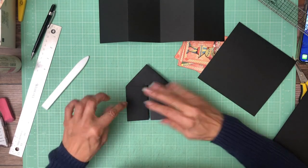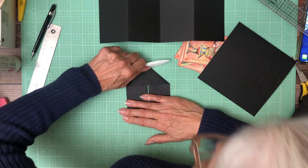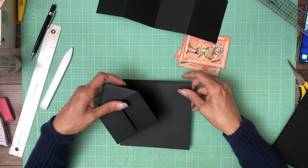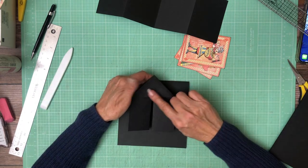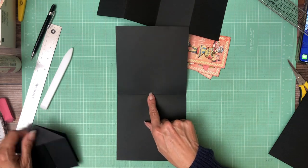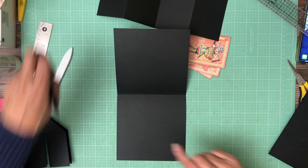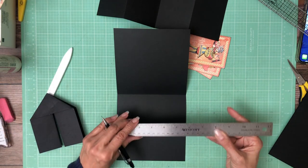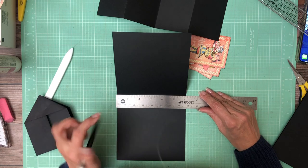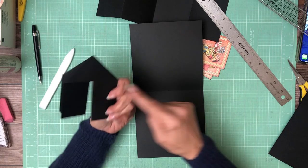With these two tails tucked in, the next thing we're going to do is attach one of these sides to this bifold. We're going to find the center line here, which is at 3 inches — because it's 6 inches across, we're going to put a little tick mark at 3 inches. We're going to add tape to these triangles, both sides, front and back.